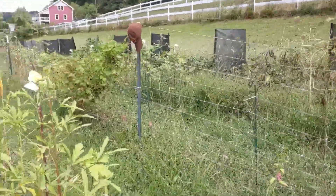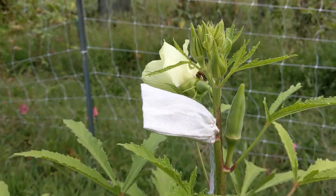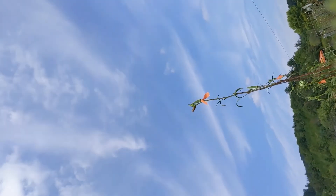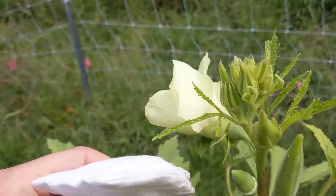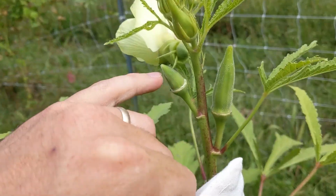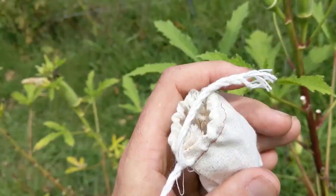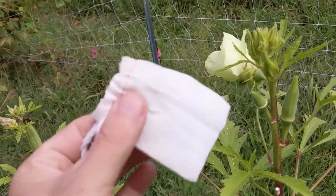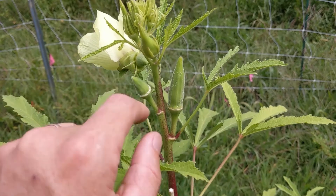I feel a bit like Blue Peter for any British viewers — over here we have one I made earlier. I bagged this flower just a few days ago. It's definitely a two-handed job. I pulled that bag off, and what you see is the baby little okra pod already forming. And then inside this bag — I'll dig it out for you — we have the flower that has done its job. We can throw that away, and then this bag is good to be reused for another bagging project.